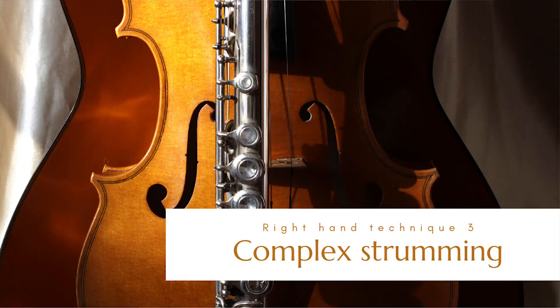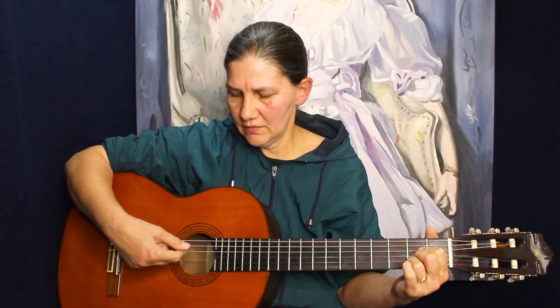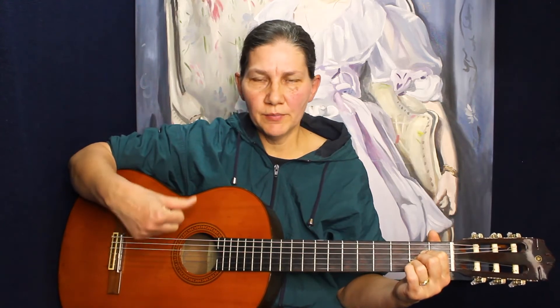For the third verse we're going to do a complicated strum. The index finger does all the down strokes and the thumb does all the up strokes, like this.